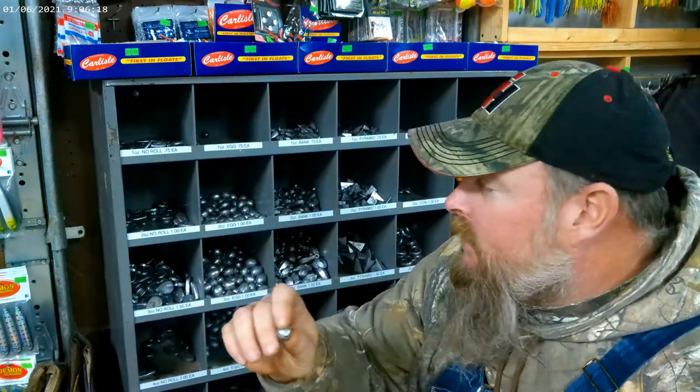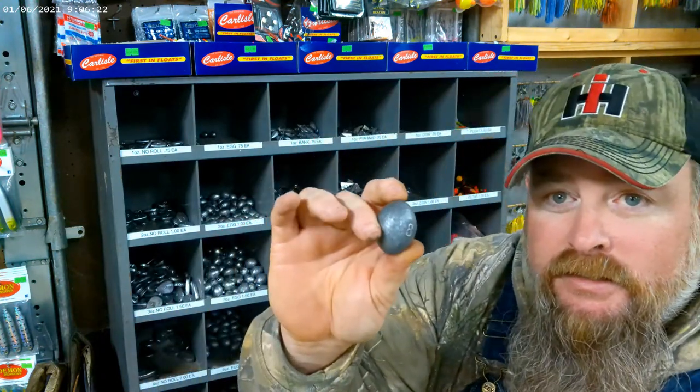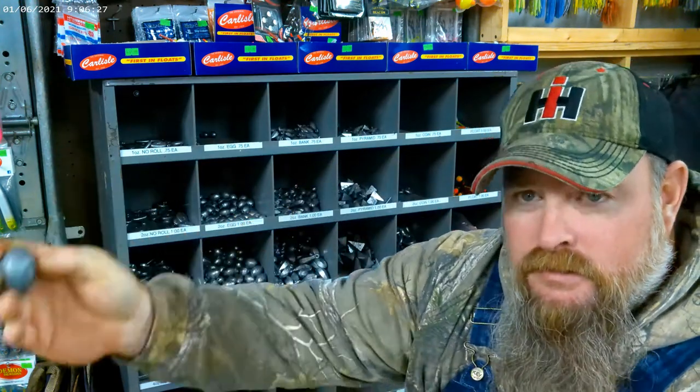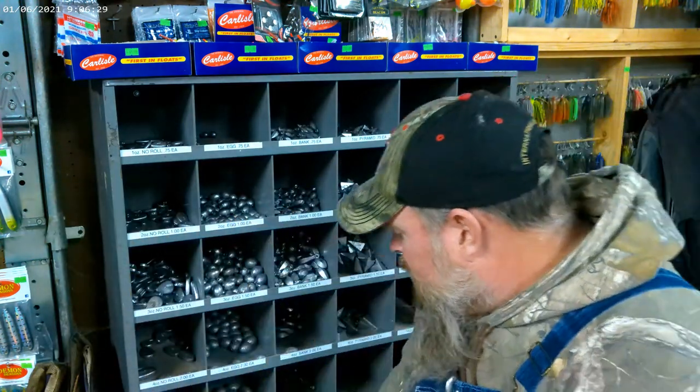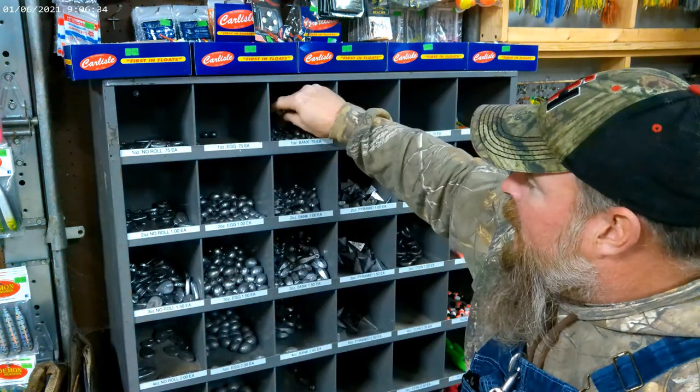If you're doing suspended work, this is what most guys are running. Eight ounce for suspended fishing. So you've got one ounce to eight ounce.